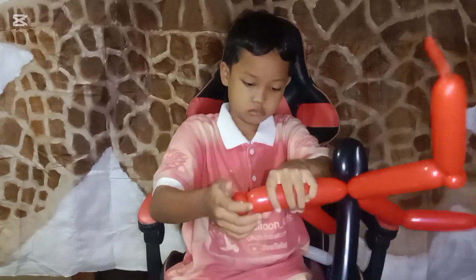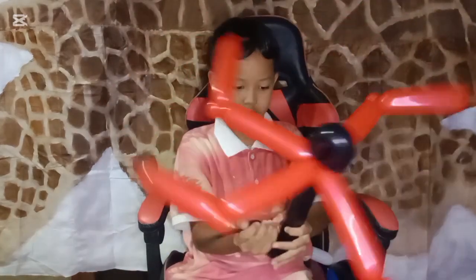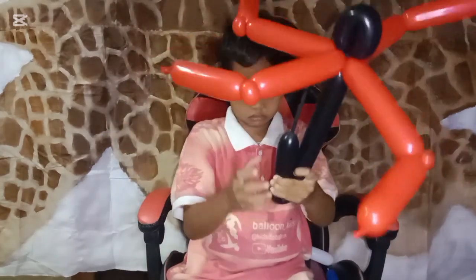For the handle, we use a black balloon. With the black one, we just make a loop twisting around a four-finger bubble.